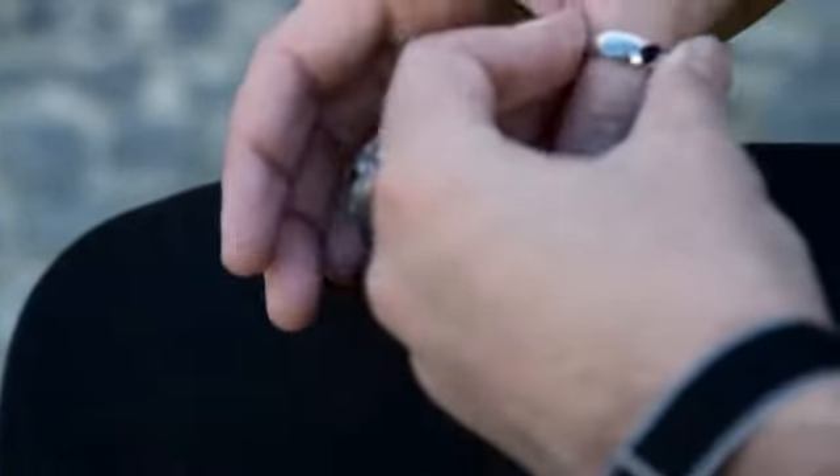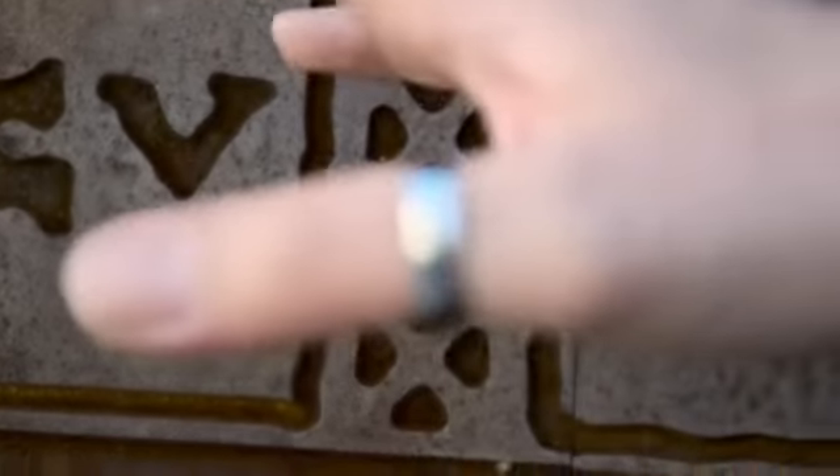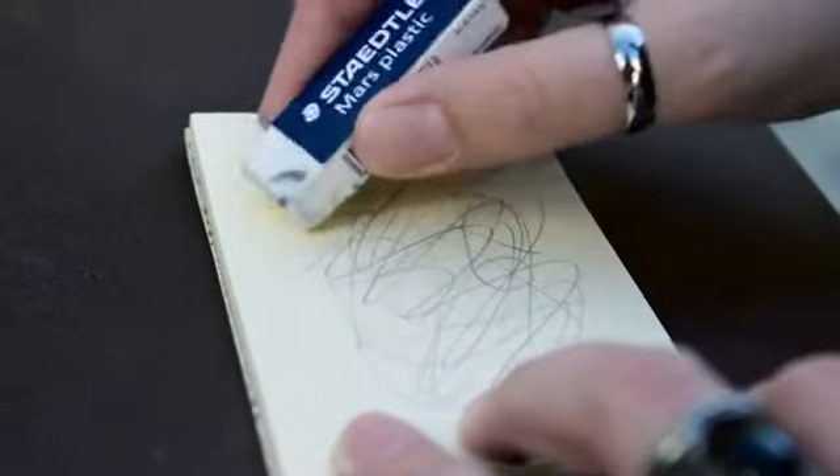Everlast is a swami rider that never needs to be refilled. The lead is made from a soft metal that'll last for years. It doesn't require any special paper. It looks exactly like pencil, but can't be erased.